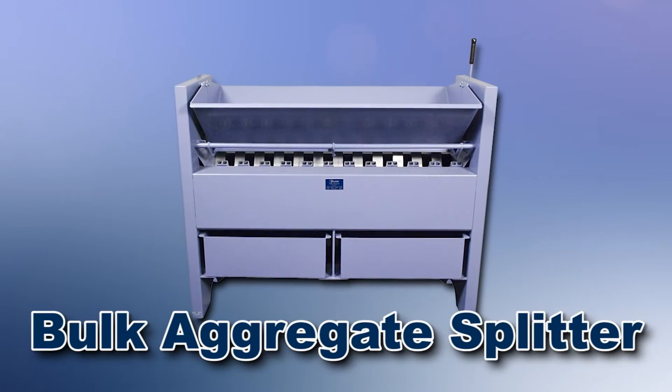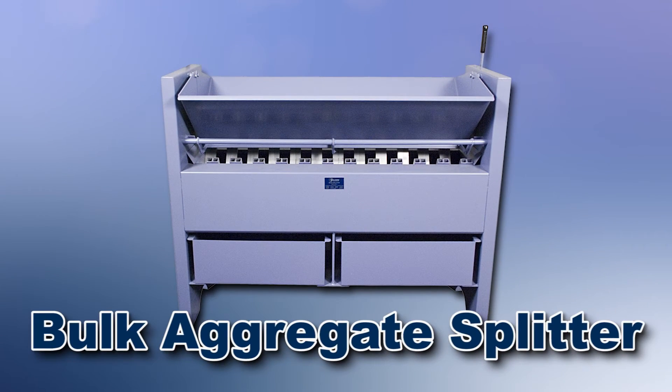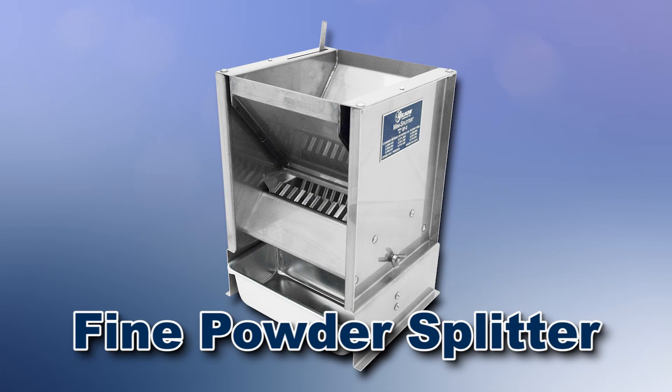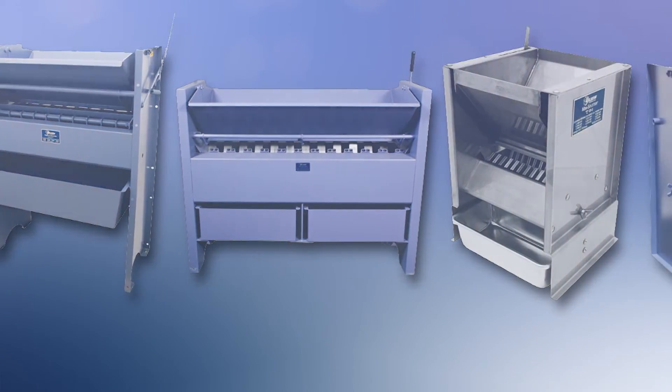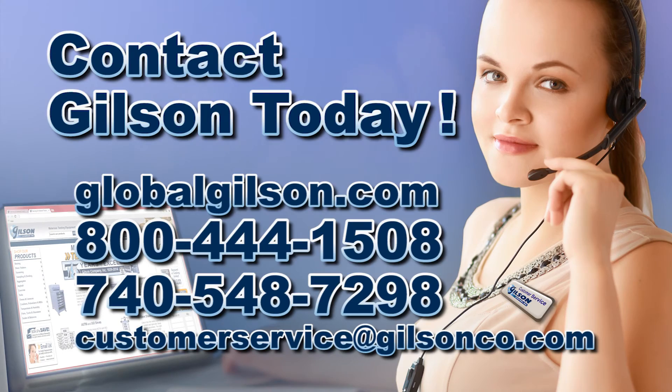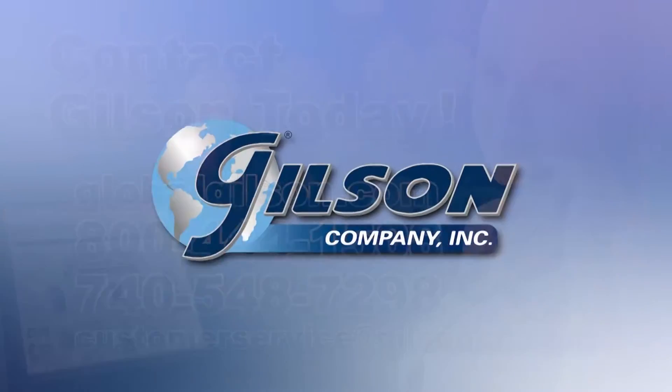From the Gilson SP-0 mass splitter for large volume bulk aggregate samples, to the SP-33 all stainless steel mini splitter for fine powders, Gilson has the right equipment for your representative sampling needs. Be sure to check out these and all our other sampling products in the Gilson catalog and on the Gilson website. Gilson — your industry leader in material testing equipment.